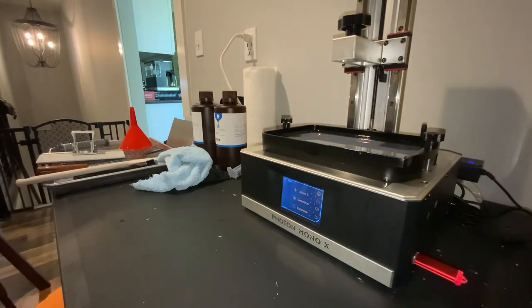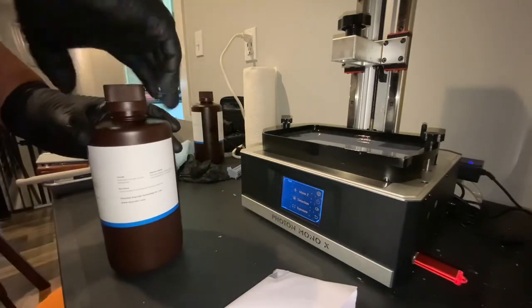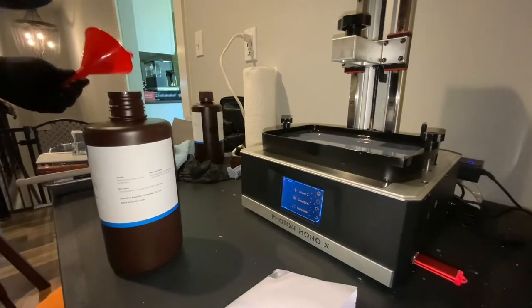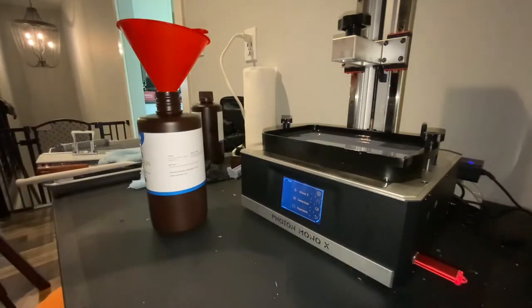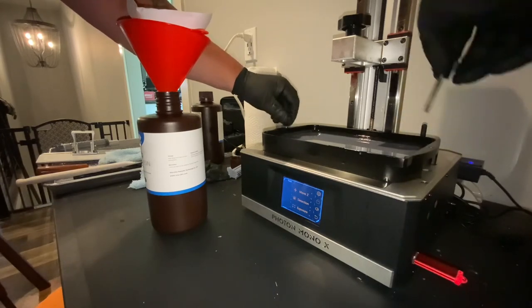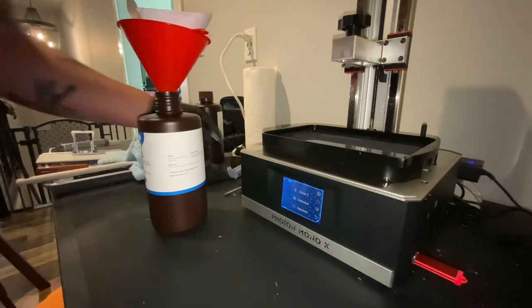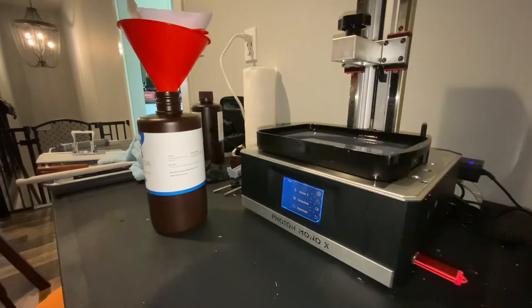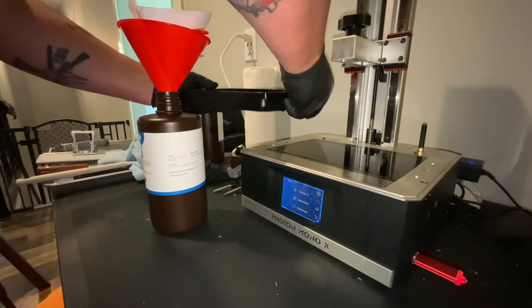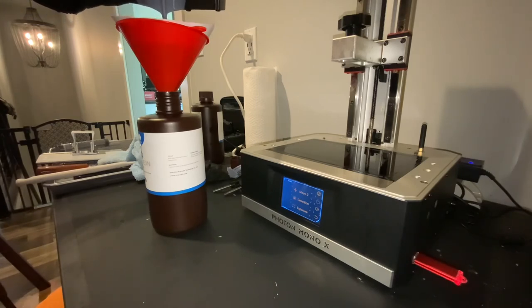Just to show real quick — I'm finished printing for a while, so I don't want to leave resin sitting in the vat. I'm going to assume it's not a good idea to leave it sitting. Since I'm done with my print catalog on my thumb drive, I'm going to go ahead and clean out the vat. The strainers I have go very slow, so I have to pour this slowly, otherwise it'll dump all over the place.